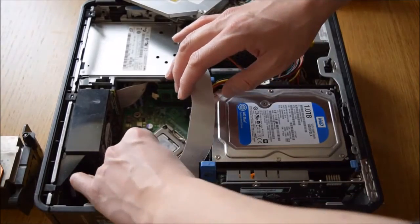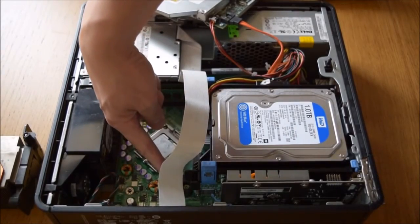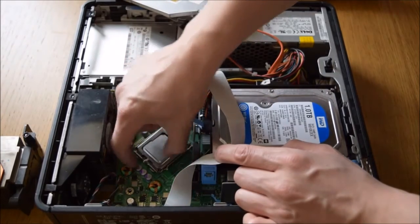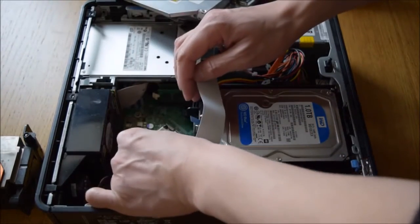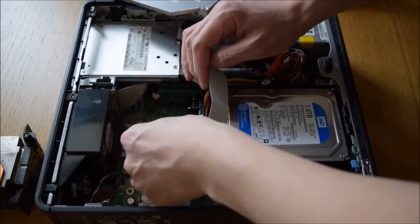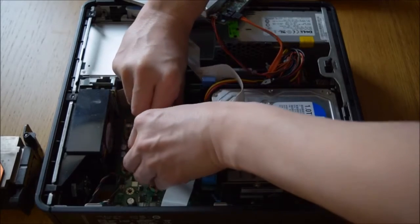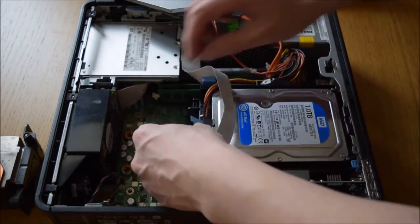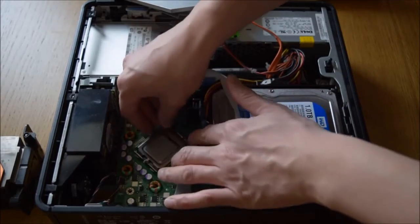The next thing you need to do is take the CPU out. It's held in by this clip there — you probably can't see. As that releases, it should allow it to lift up once that's moved back. Just release it again. The hard drive power cable is in the way, but if you want to unplug that you should get it to come out.